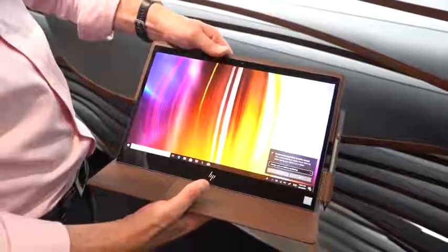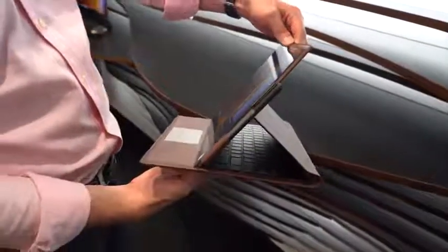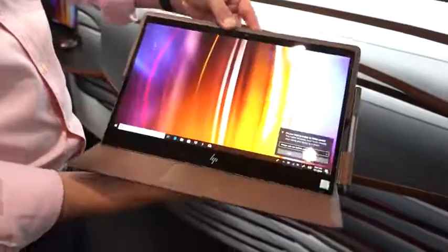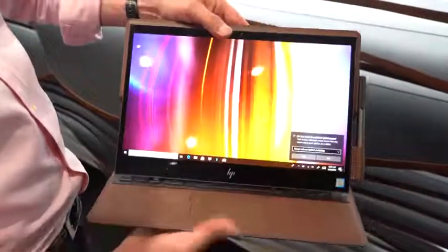If you're thinking of premium laptops, are you thinking leather? HP says that is what you should be thinking with the brand new Spectre Folio. Today's event was all about reinventing the PC, and I think they've done something quite unique here. The Folio Spectre is an interesting design concept which you can actually go ahead and pre-order today.